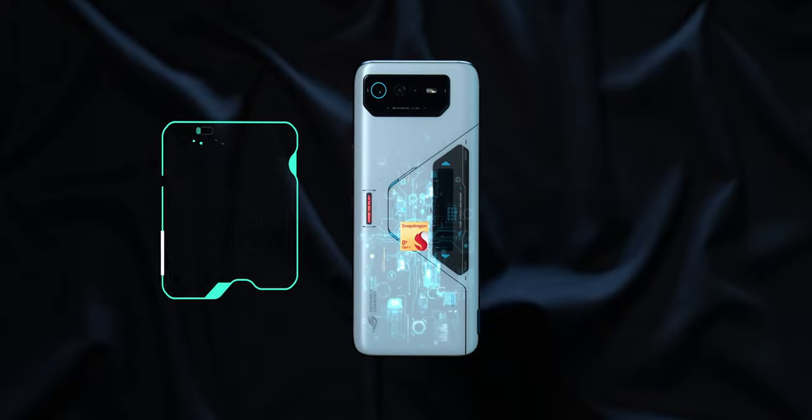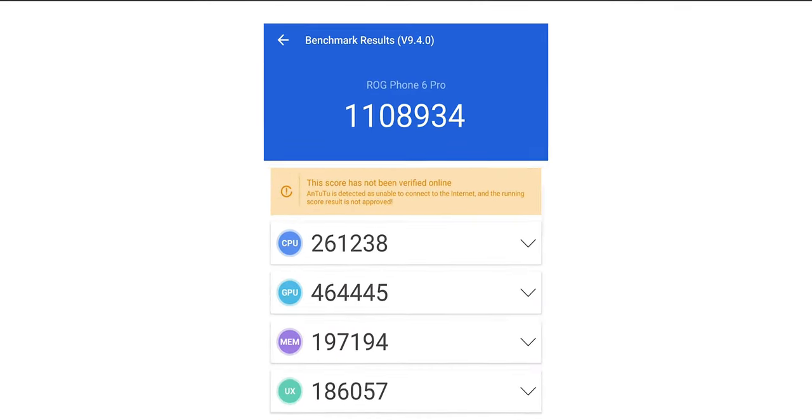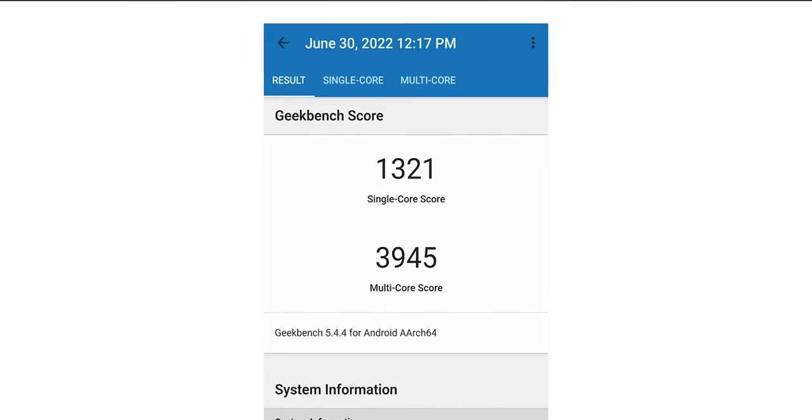Talking about the Snapdragon 8 Plus Gen 1 chip inside the ROG Phone 6 Pro, it's really good — so good that it actually makes all the Snapdragon 8 Gen 1 phones that launched in the first half of the year obsolete. Starting with the basic synthetic benchmarks, in Antutu the ROG Phone 6 Pro actually breached the 1.1 million mark in scores, and the Geekbench scores are much higher than Snapdragon 8 Gen 1.